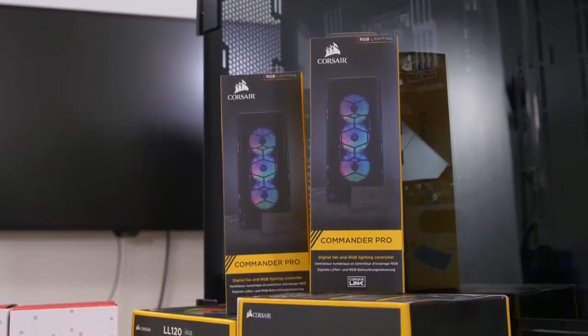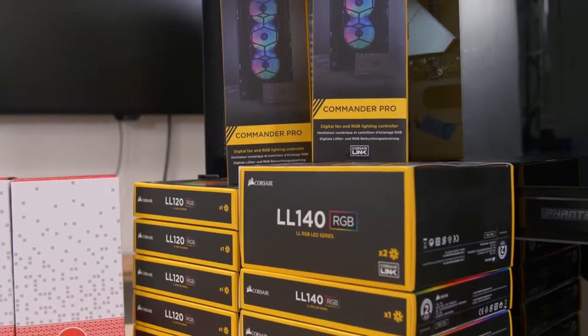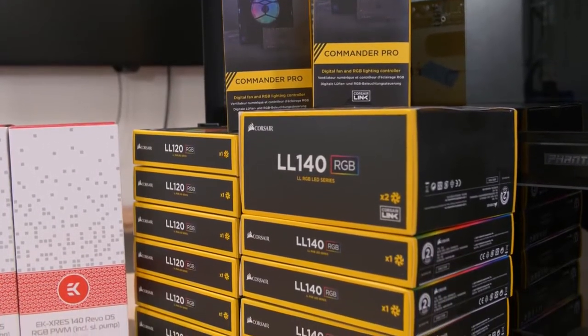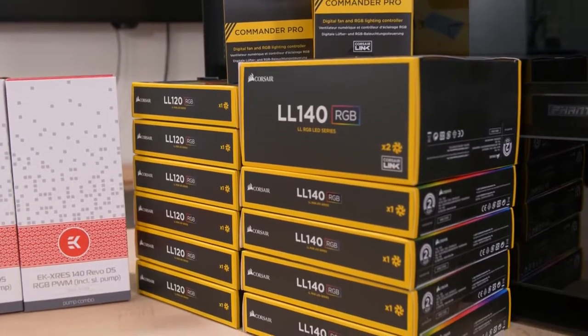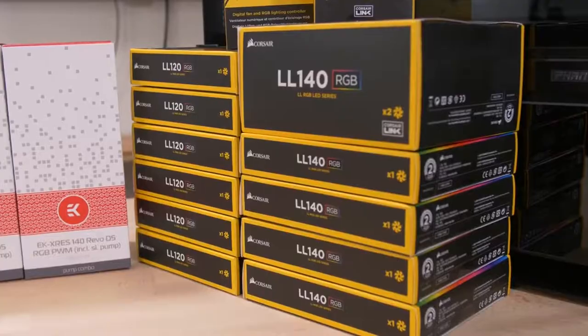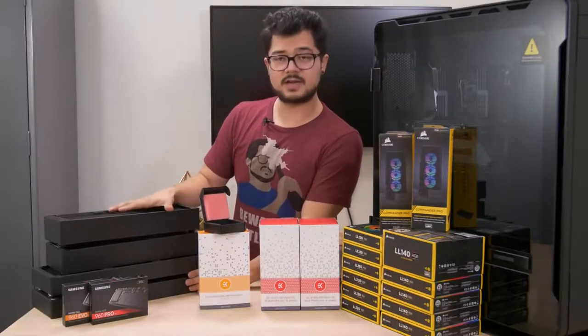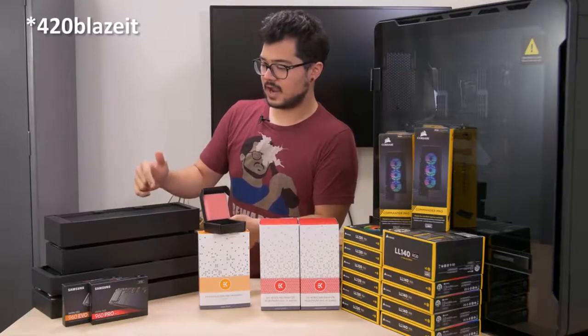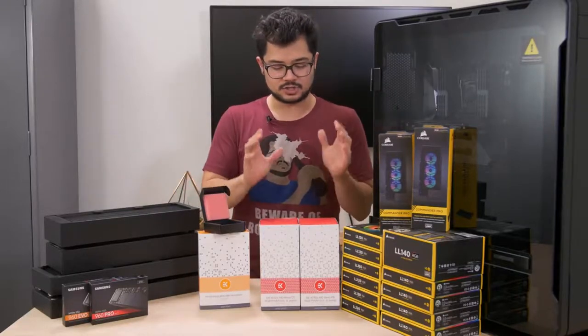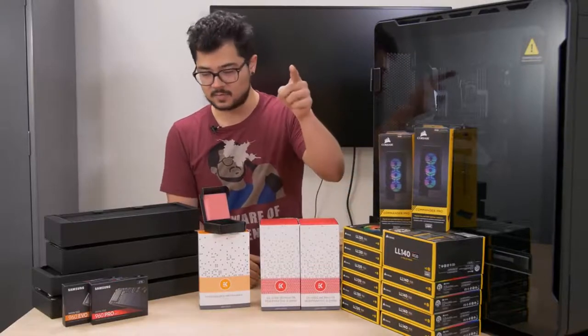You might notice this stack of LL Series RGB fans from Corsair. We have six 120s and six 140s with their included Commander Pro digital fan and RGB lighting controllers. Those will be situated on our four radiators. Going with the dual loop configuration, we're going to have two radiators per loop — a 480 and a 360 for each loop, which is pretty insane, covered by these fantastic fans.